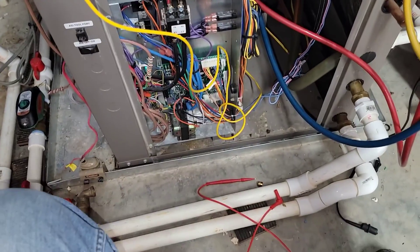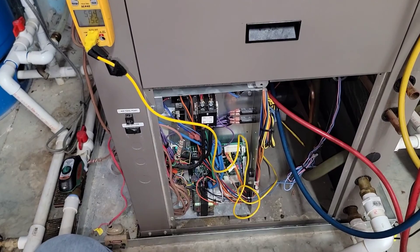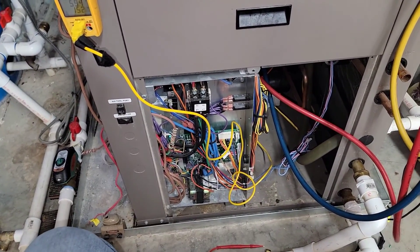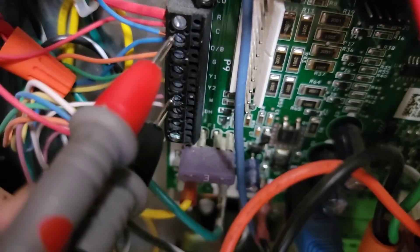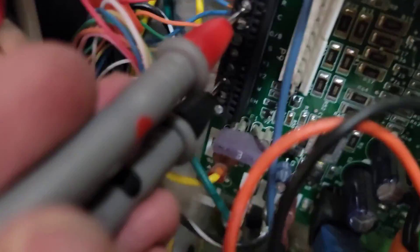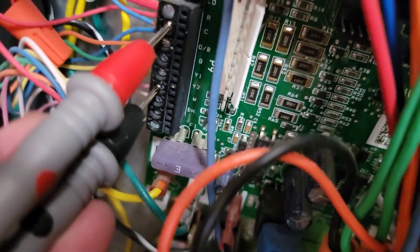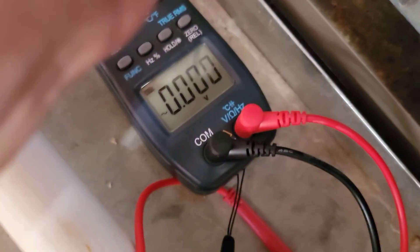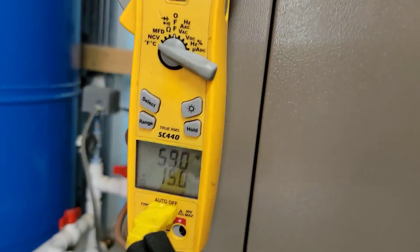I'm going to get my meter and check if it's on single stage. If it is, I'll go to the thermostats and adjust them to call a little lower in temperature. Got our meter on volts AC. We're going to check from the C terminal to the Y1 terminal — zero. C to Y2 — 27 volts. Back to C and Y1 — zero. So it's in second stage. Low side is 107, high side is about 240. That just seems really low.